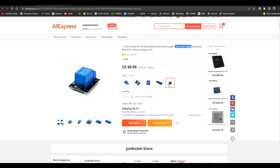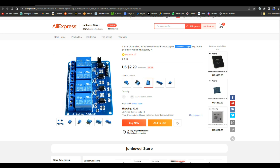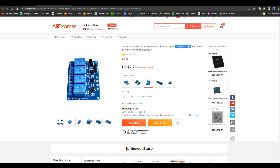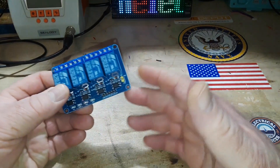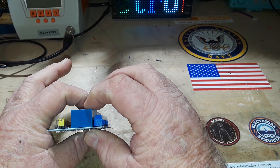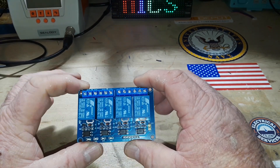These came in about two weeks — super fast shipping, which is something I've noticed from AliExpress lately. Back over at the bench, here's the board. It's about credit-card sized with a height of maybe three-quarters of an inch, somewhere around 20 millimeters — just a guess.